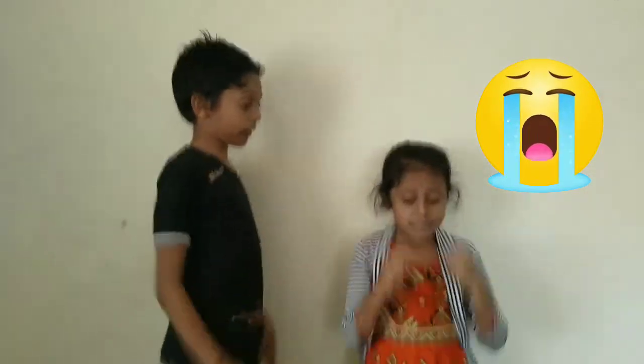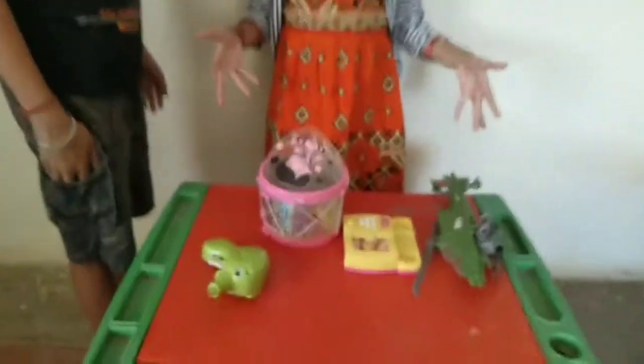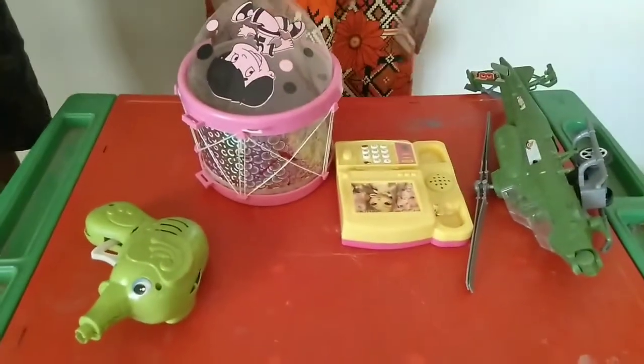What happened, Rokitza? Why are you crying? See this! My toy has broken. Don't worry, I made a new toy for you.